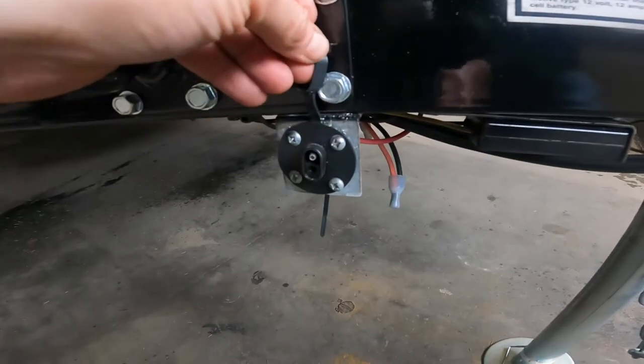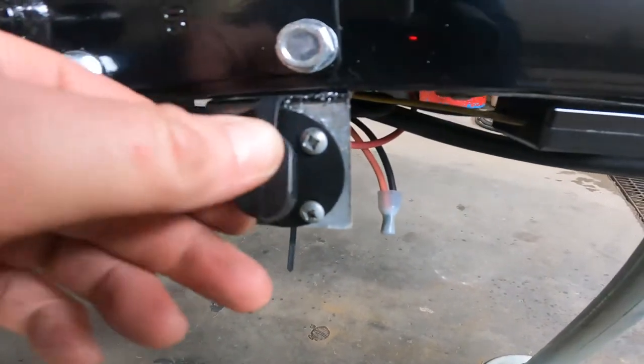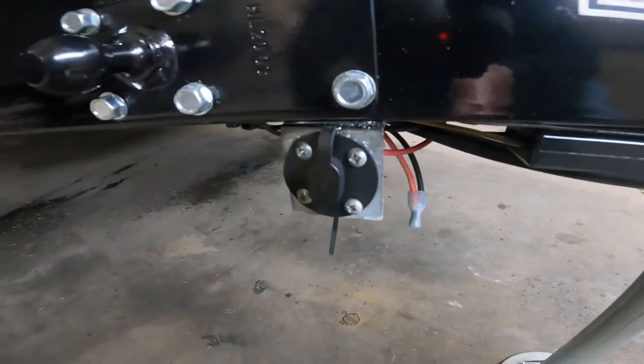Right next to here, we have your solar panel hookup. You can use this to charge your batteries in the event that you're not connected to any shore power.